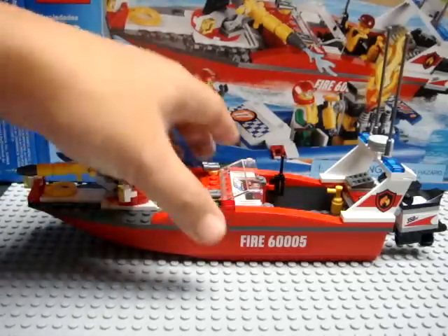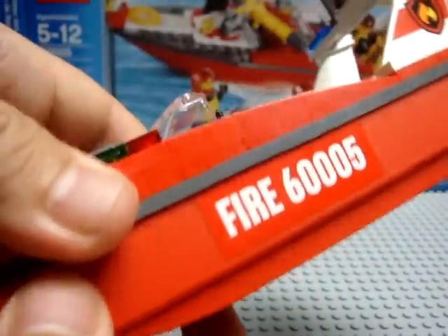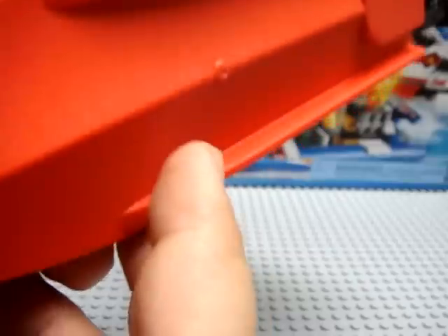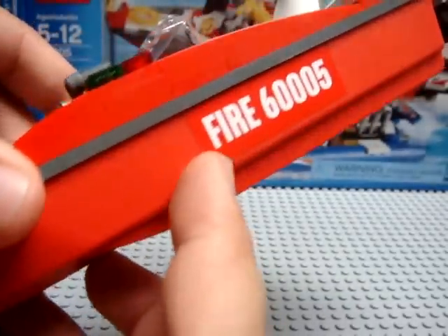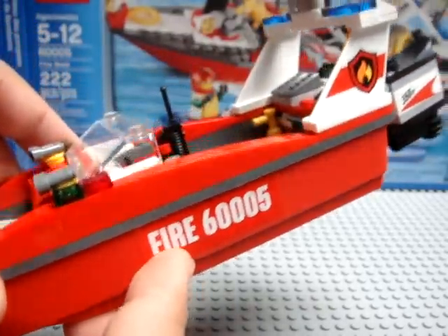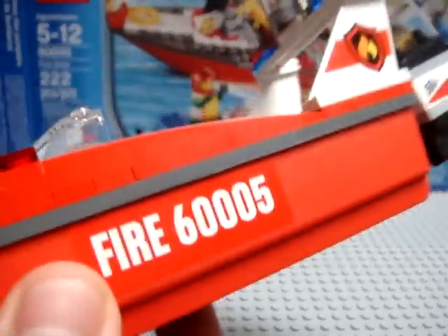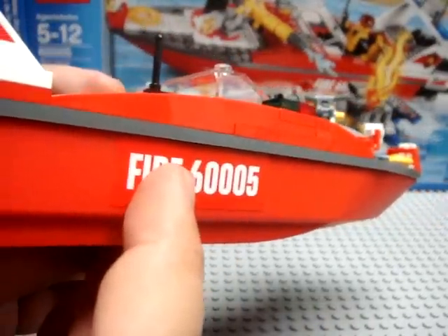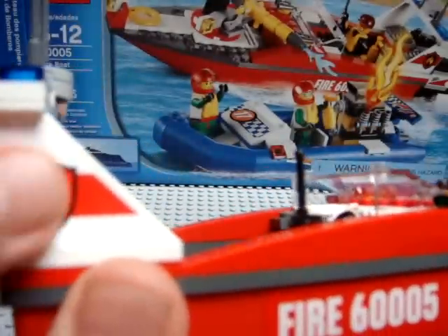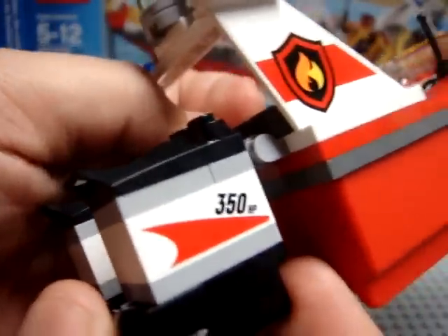Now for the fireman's powerboat. The hull at the bottom is a single piece and is a softer plastic — not your standard LEGO hard plastic — I believe for the durability of actually putting it in water. Unfortunately there are stickers that would fall below the waterline when this is floating. In the hull you have the sticker 'Fire 6005' on both sides. Up on the rear wing you have a firefighter symbol sticker on both sides, and there are two engines with stickers reading '350 horsepower' each, for a total of 700 horsepower.